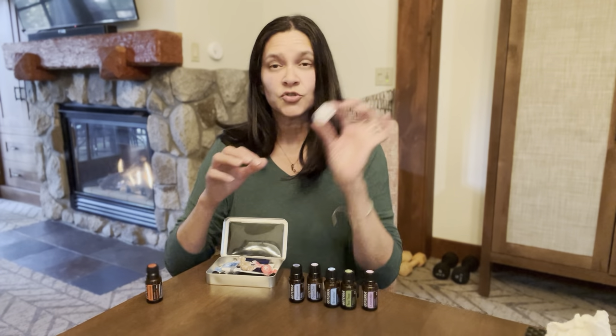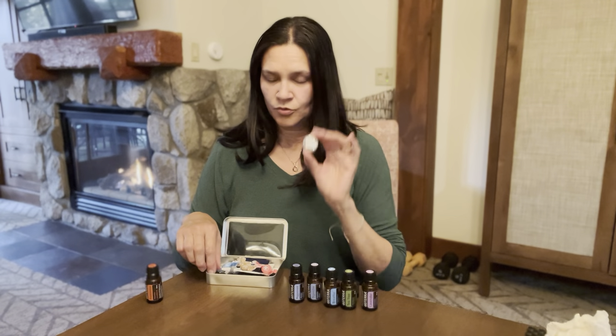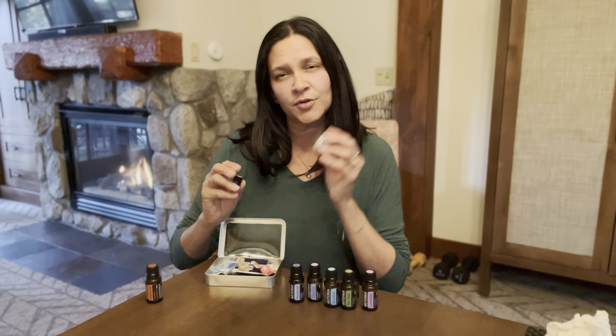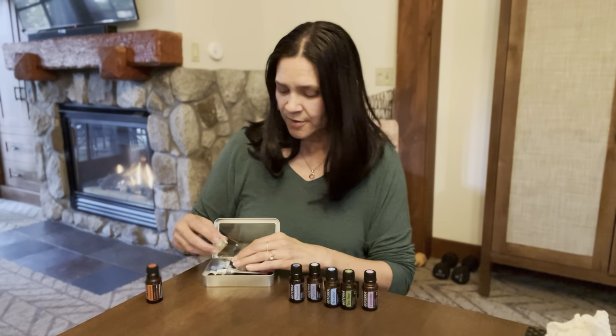I also wanted to share Tri-Ease soft gels — these are great for seasonal threats. If you don't have Tri-Ease soft gels, but you have lemon, lavender, and peppermint, put equal amounts of those in a little vial and you have your Tri-Ease support. Just put a drop under your tongue and it'll help when you're having an issue with seasonal threats.